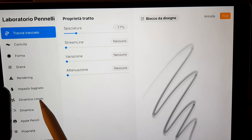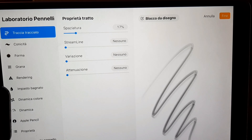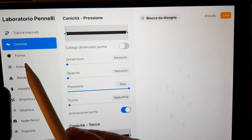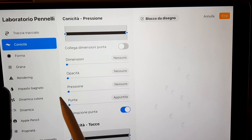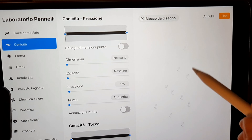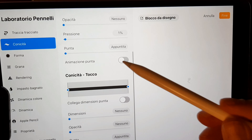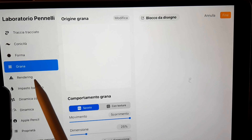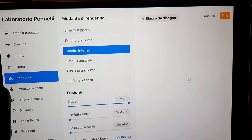Now in trace options I put chasing to max. Then the pressure to 1% and select division. All the other settings are the same as the default brush.